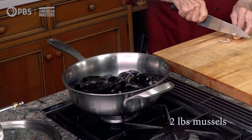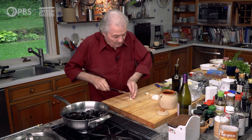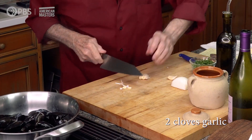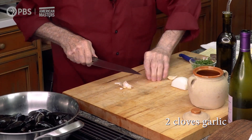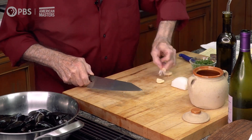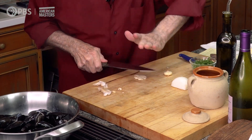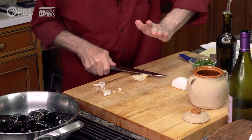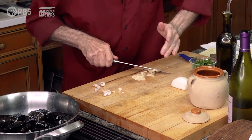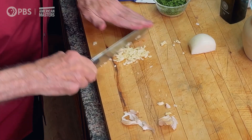Basically, I count a pound of mussels per person. I have here garlic — crush it to remove the skin. I need about a good two teaspoons of garlic here.